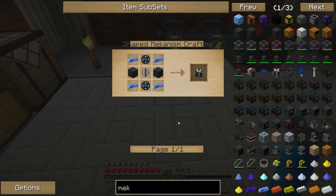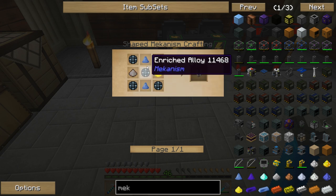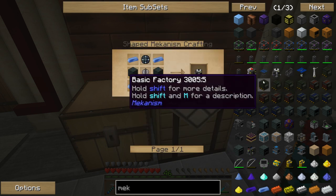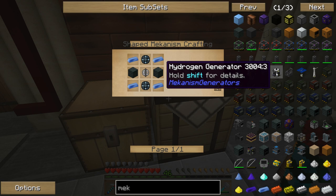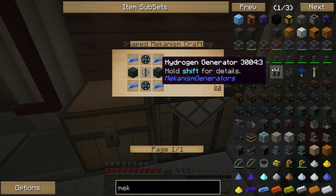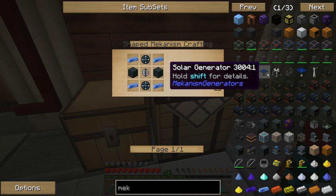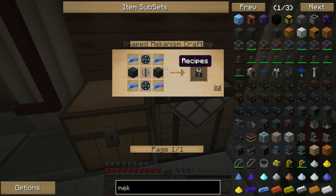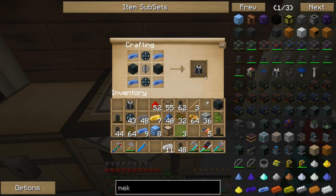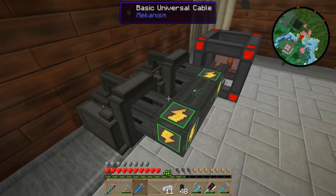Next up is to create the hydrogen generator. I'm going to need two electrolytic cores to make this happen. The hydrogen generators are really what do the big heavy lifting of all the power generators built into Mekanism. There are other ways to generate power which I'll explore eventually, but for now the hydrogen generator is what's going to carry the entire base. To make this I'm going to need no less than four steel casings. Two hydrogen generators — there we go. With all of that done, this stuff can start coming up.